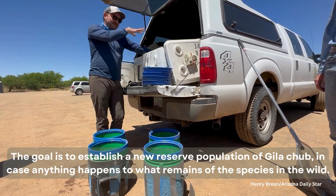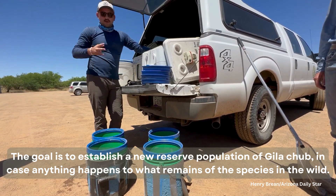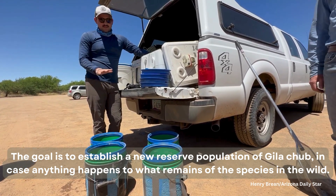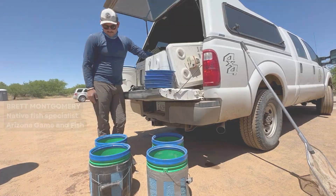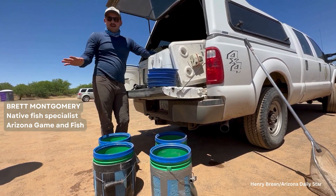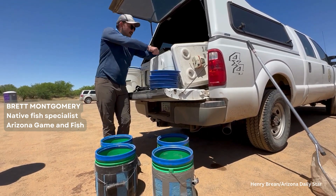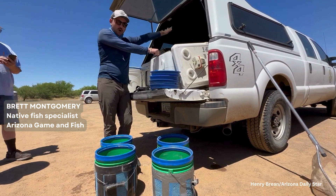We need to check the temperatures of this water and the Conella Ruman water, make sure they're within a degree or two of each other. That just acclimates the fish, so it's not a shock when we put them in there. We dump out half the water in the buckets and refill it with water from there, let it sit for five to ten minutes, and then the fish are just acclimated to their new water.